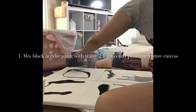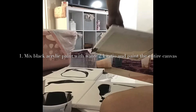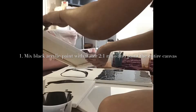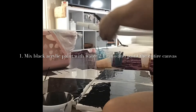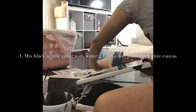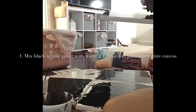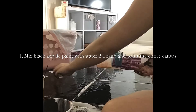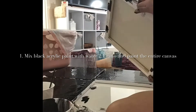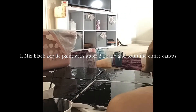First, I covered the four panels with black acrylic paint with two parts paint and one part water. It is okay not to be exact as long as you are able to cover the entire canvas as your base. You want the consistency of your paint to be more liquidy than thick.